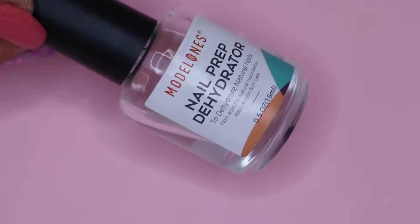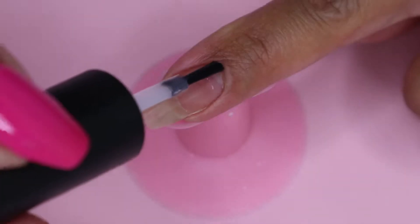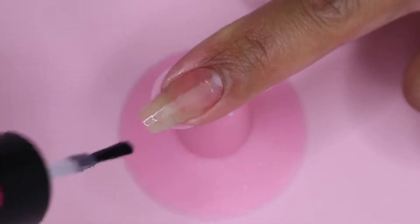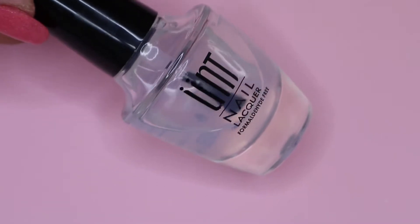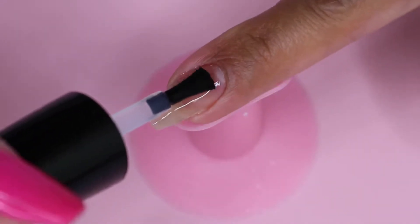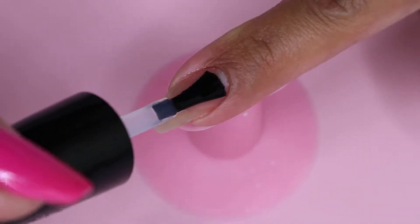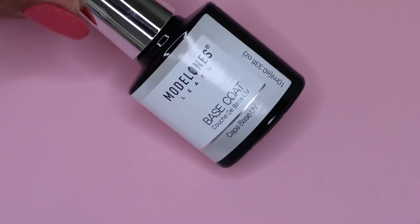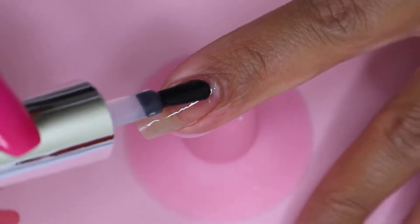To start off, I apply nail dehydrator on my nail to remove the natural oils. Then I apply UNT peel-off base for easy pop-off removal of my manicure. Next, I move on to the base coat, applying a thin layer and curing it for 30 seconds.